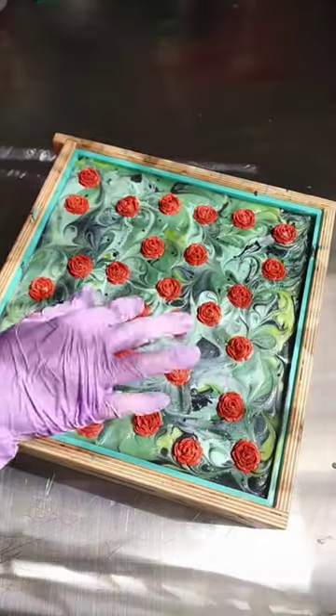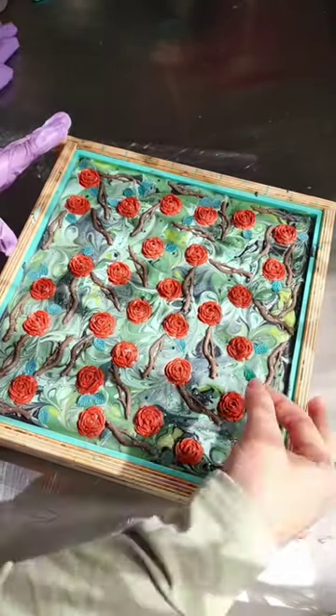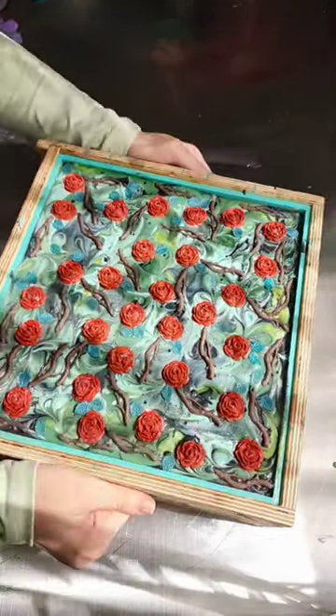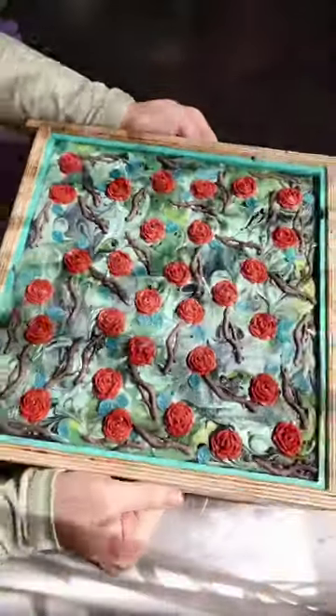The black part is going to be super shimmery. It has extra mica in it so that it'll have an extra sparkle — you guys know I love a little extra something. I added my embeds on top which are roses, little branches, and leaves. What do you guys think? I really love this.